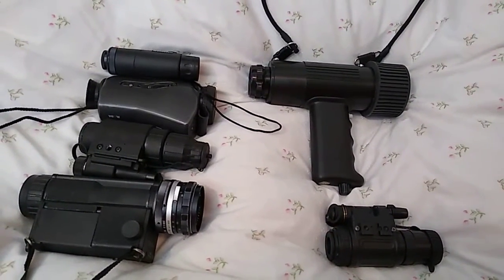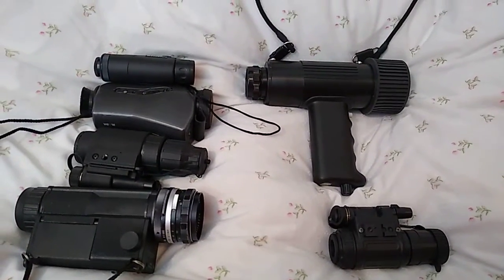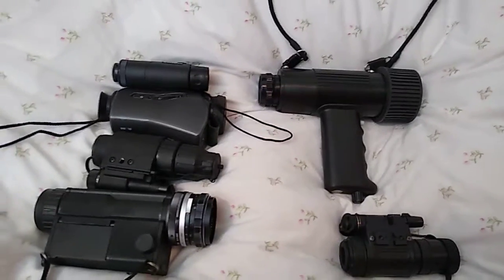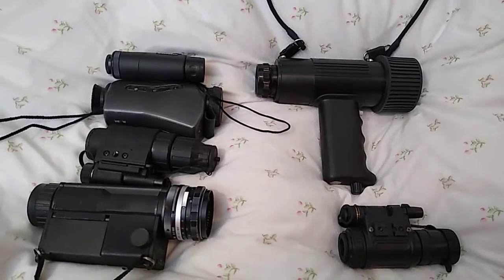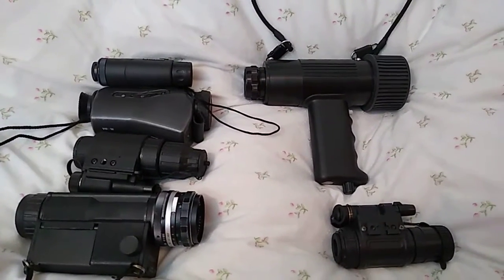Not just how good the night vision tube is inside it. Obviously the be-all and end-all of night vision is the tube, or if it's got a micro-channel plate and everything else, which obviously makes a Gen 1 different than a Gen 2 and all that sort of stuff.